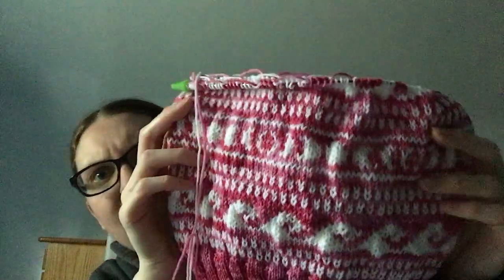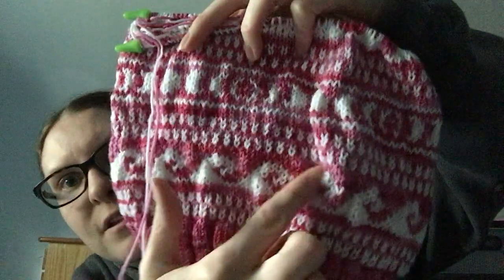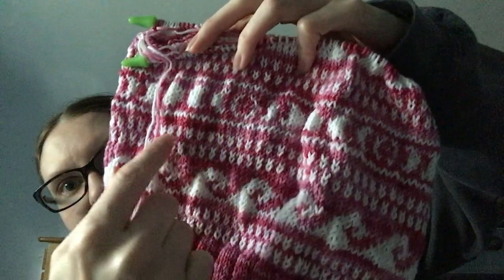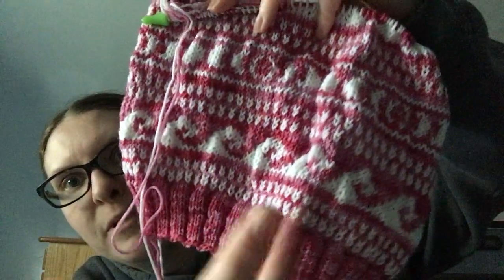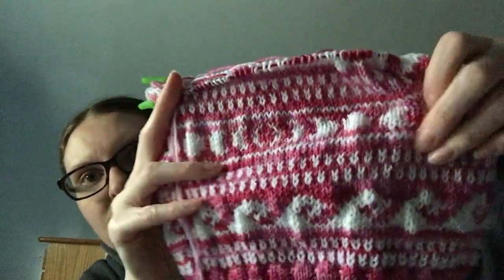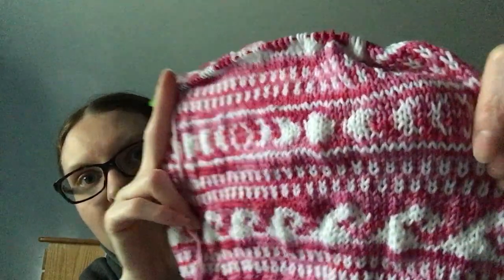I'm doing another one of these right now, and then I have to do one more section of this, and then more ribbing and I'm done. I've been working on this in the evenings, which — I should be working on it during the day, but I've been trying to finish my Christmas socks, so I've just been working on it in the evenings.